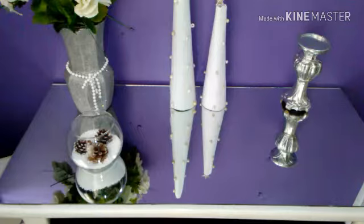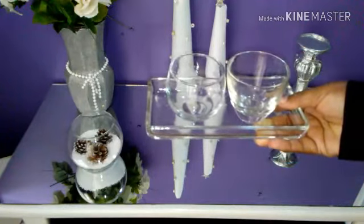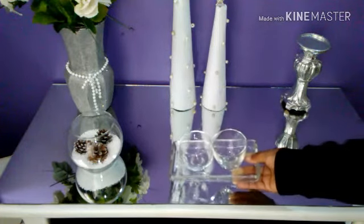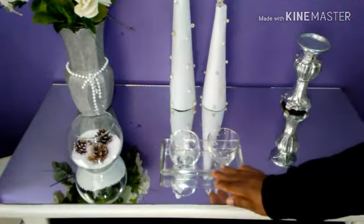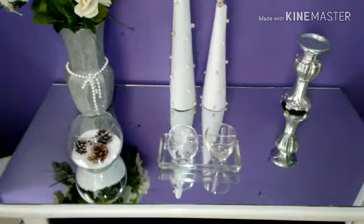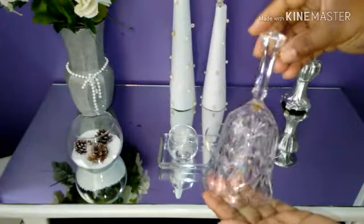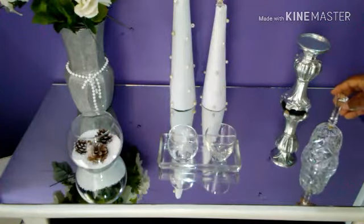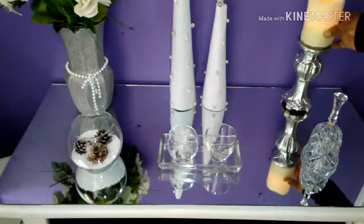Voy a estar colocando también esta bandejita de cristal con estos dos recipientes que me encantan muchísimo y quedan muy bonitas. Estos recipientes yo los uso para echar pendientes, anillitos, y se miran muy bonitos. Voy a estar colocando esta campanita de cristal. Esta yo la compré en una tienda de segunda y queda muy bonita; me encanta su estilo. Ahora voy a colocar la vela encima del candelabro — es una vela de batería.